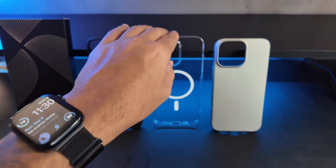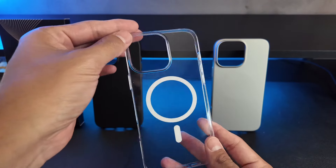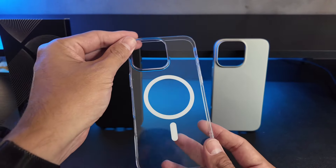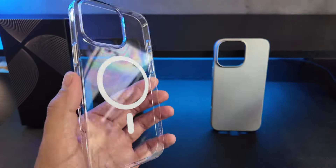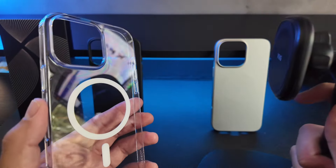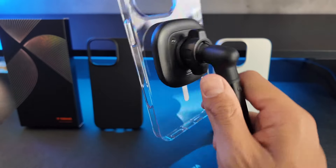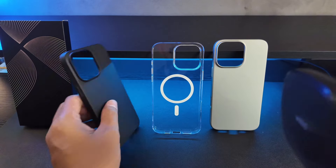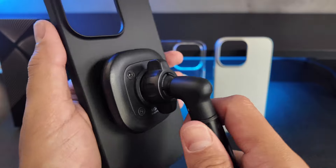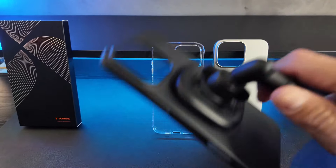Now let's talk about the appearance and design. Not only are they ultra thin and ultra light, but they are also ultra magnetic. This little ring here is really nice and magnetic. So if you have a stand — which I do, I have a magnetic stand on the side of my bed — it just clamps on really easily. Look at how durable that is. Easy to take off. Same for the black one; even without the ring, it is still magnetic, which is really nice.